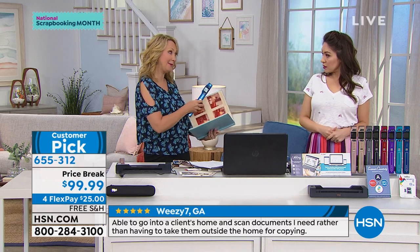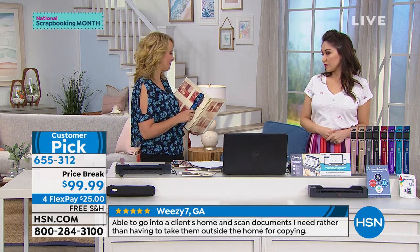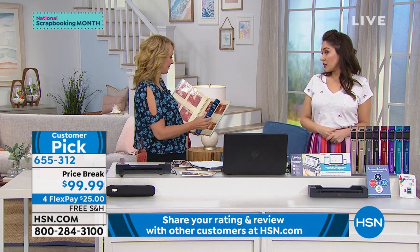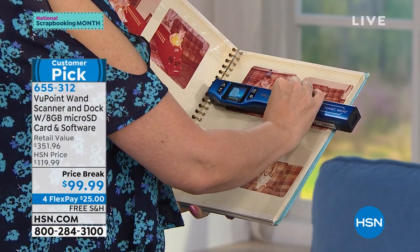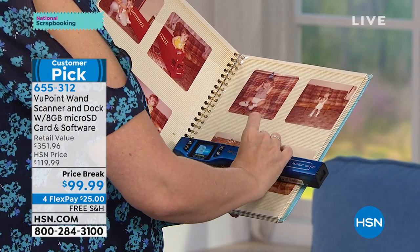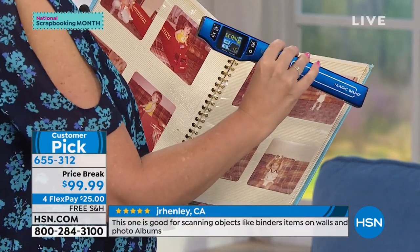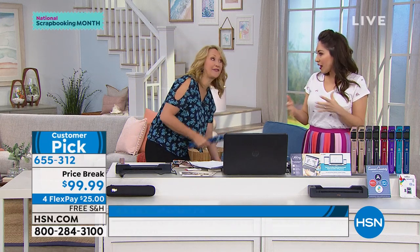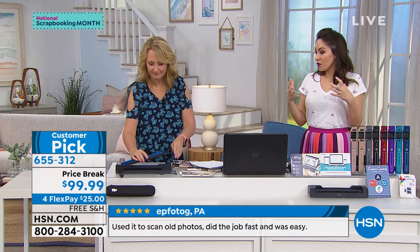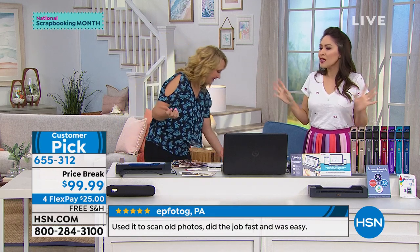Do you have photo albums at mom and dad's or grandma and grandpa's? They're not going to let you leave with those pictures. Take this with you to the family reunion, when you're visiting friends' and family's houses, and scan. Now you have all those pictures to take home on your wand. This is great for Mother's Day visits or a family reunion this summer — you can share it with all the siblings, email it to everybody, because then everybody has this.